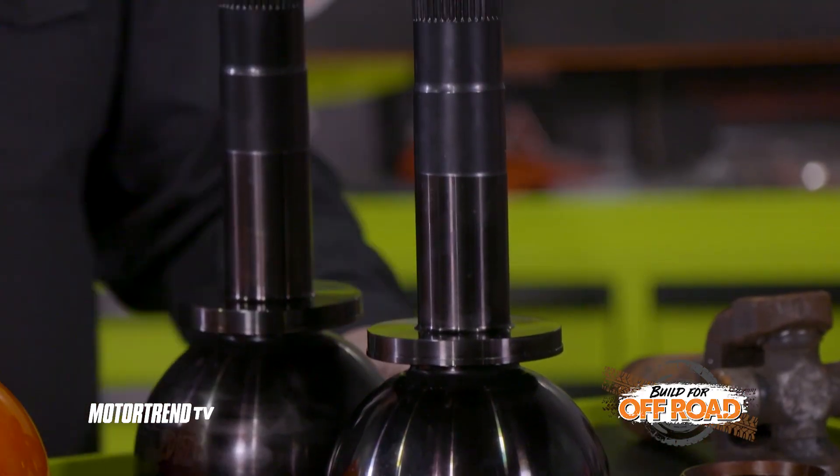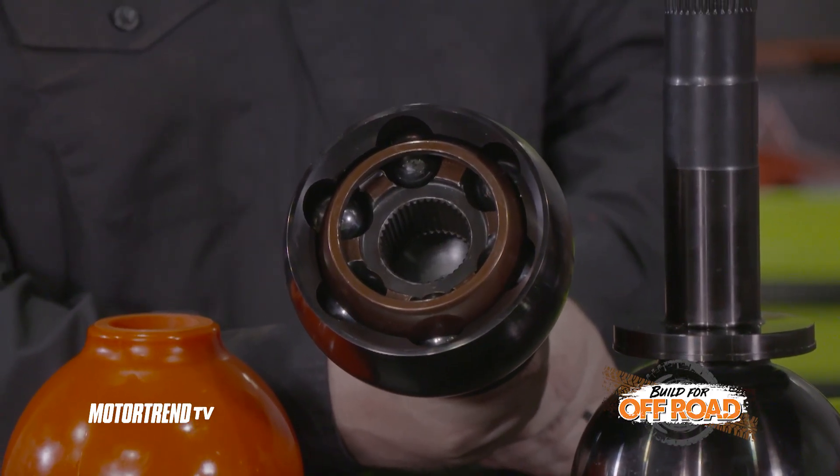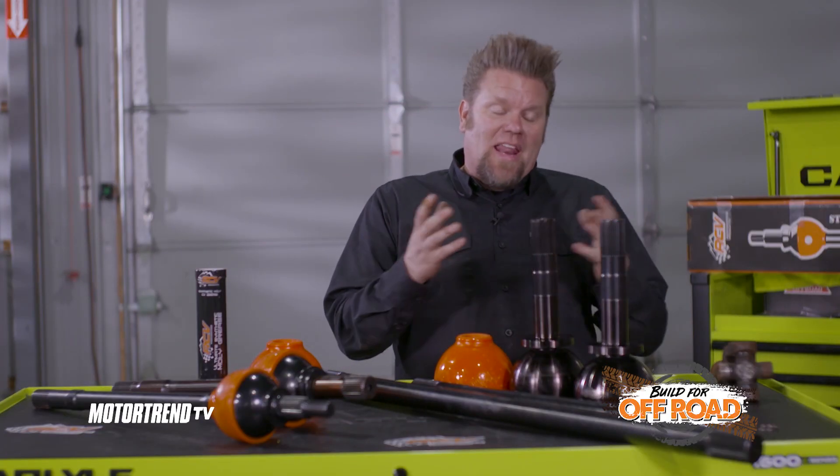The axle I'm referring to is this bad boy right here. This is what is referred to as a Big Bell RCV. We're going to get to why we're using these in a second, but we first need to talk about why we're going to put RCVs in anything.